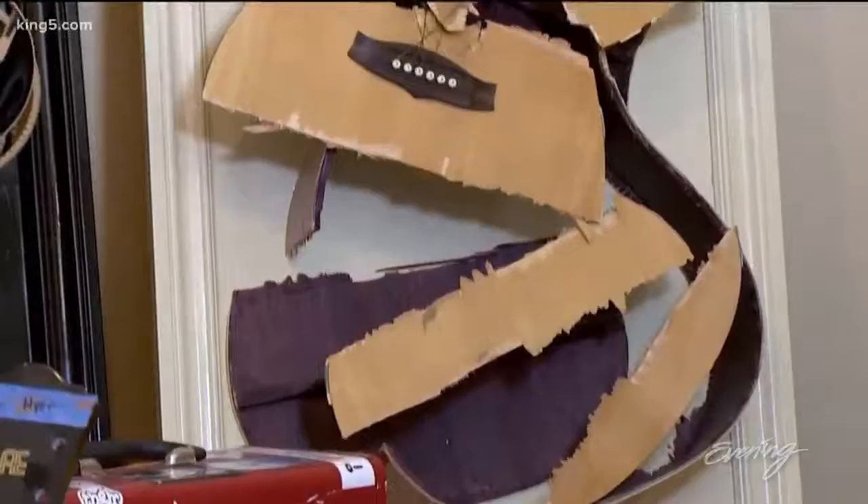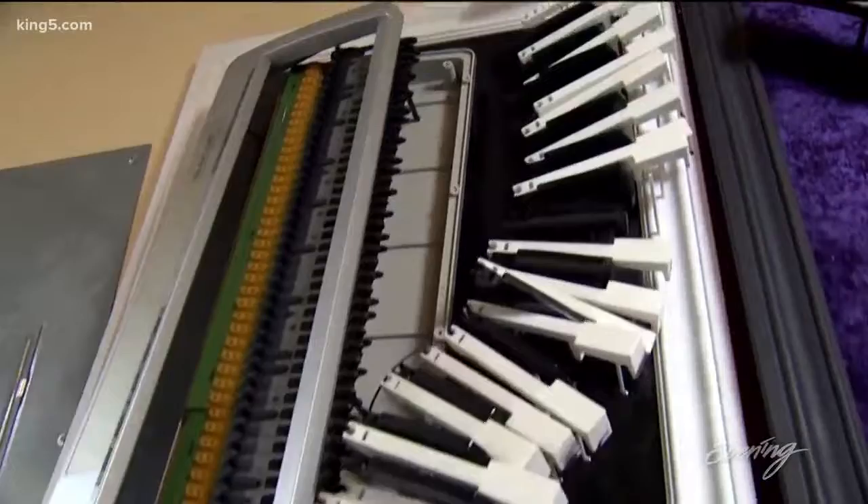I love working with guitars. They're just such an iconic symbol. Keyboards are really hard because plastic is very hard to work with.